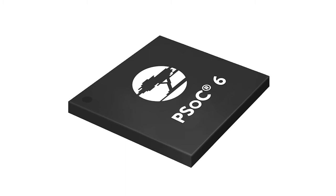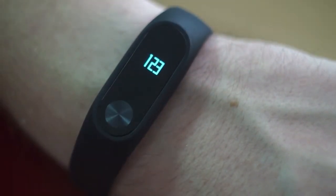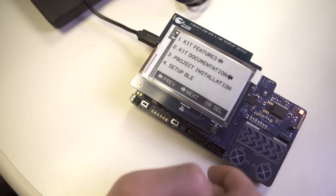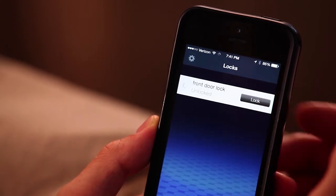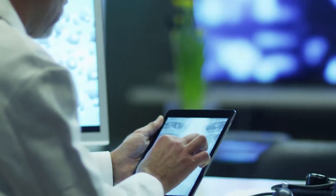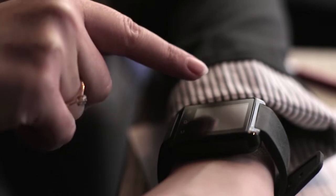PSoC 6 is Cypress's solution for next-generation embedded IoT applications — your applications. With its dual-core ARM Cortex M4 and M0 Plus architecture, it delivers the performance you need. It delivers security features that are critical for your products not getting hacked — true for all connected devices, and something you should be particularly aware of. This device also enables innovative solutions because it's highly flexible and programmable, all built on top of our ultra-low-power MCU architecture. But I'm not really in marketing — I'm an engineer. So let me show you what PSoC 6 can do.